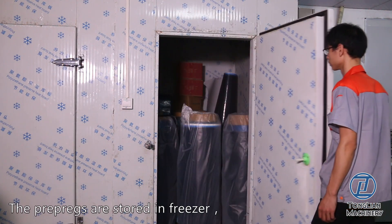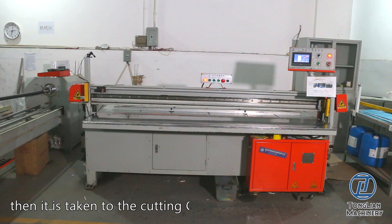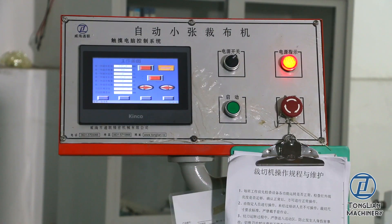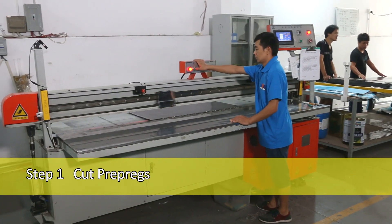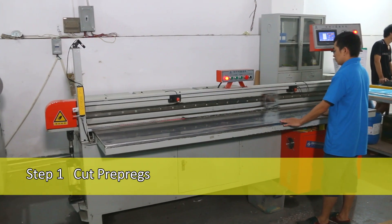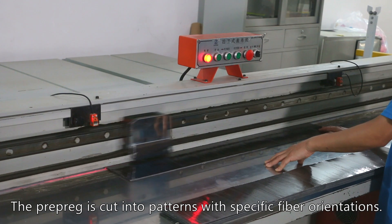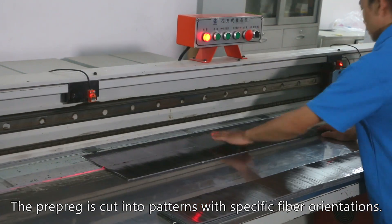Step 1: Cut Pre-pregs. The pre-pregs are stored in a freezer, then taken to the cutting CNC table. The pre-preg is cut into patterns with specific fiber orientations.